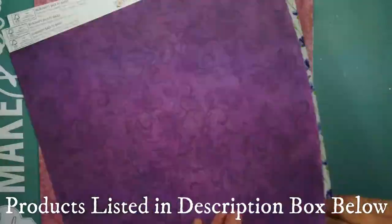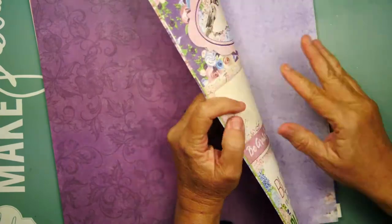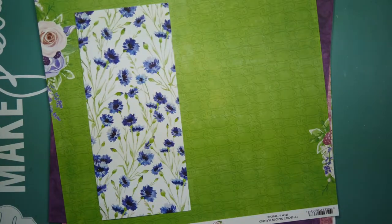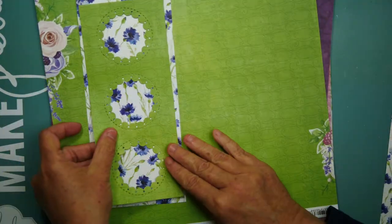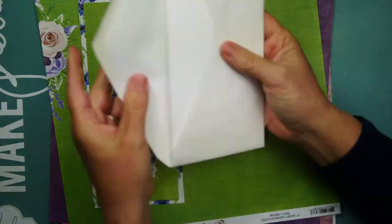I will be using the Pinkfresh Studio Slimline Stitched Scallop Circle Die — say that fast five times! I will be cutting my paper down to eight by nine and scoring at the four inch line. Then I will cut that panel out and that is going to be the same size as my card base, so four by nine.